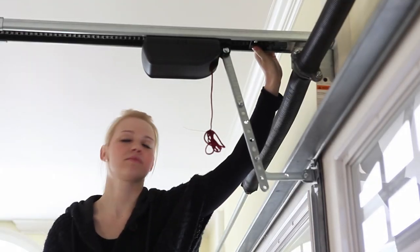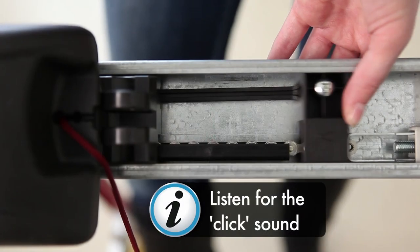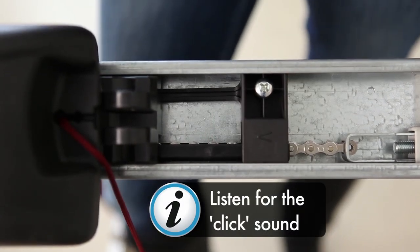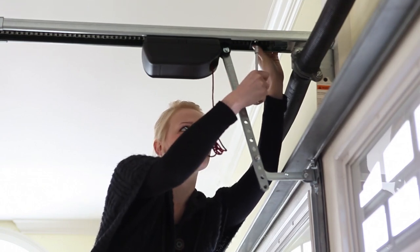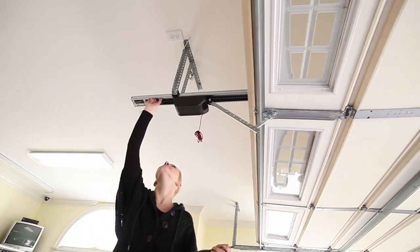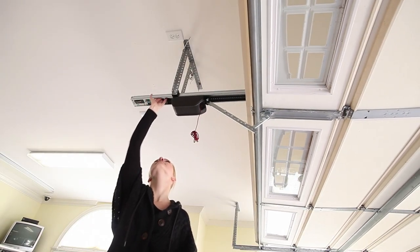To set the front limit stop, slide it toward the motor carriage. When you hear a slight clicking sound, tighten the screw to secure. Open the door fully to set the back limit stop.